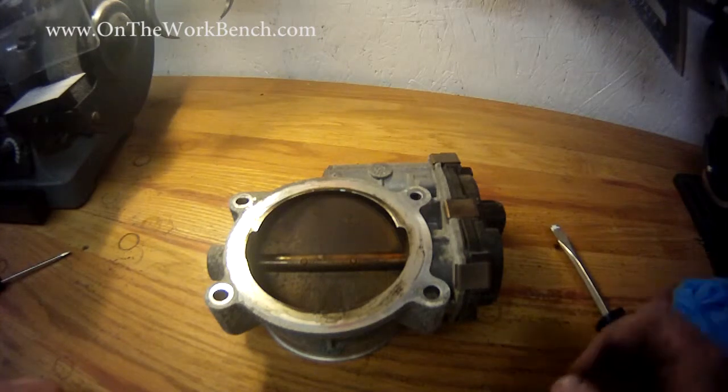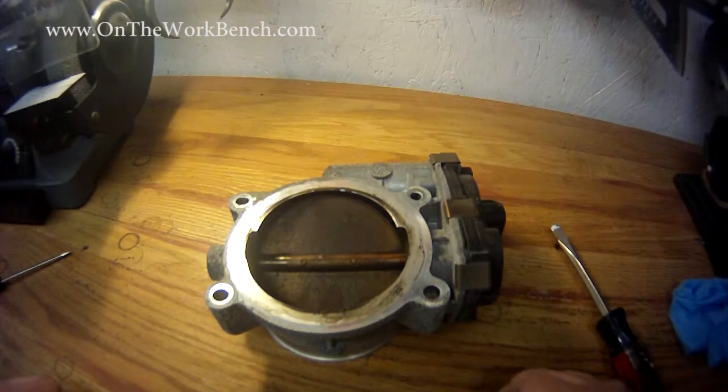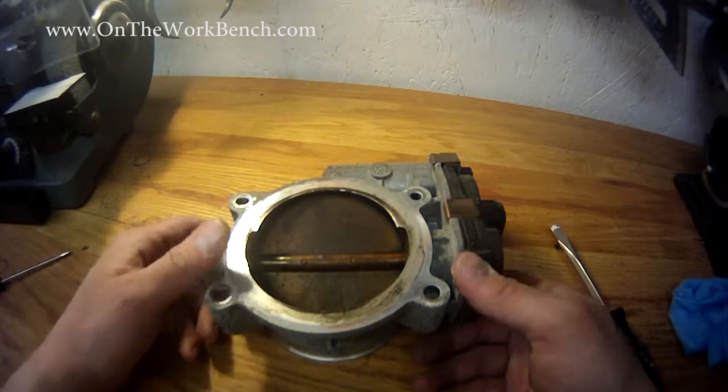Welcome back to On The Workbench. This is going to be a continuation of my previous video replacing the throttle body on a Saab 97X 5.3 liter.